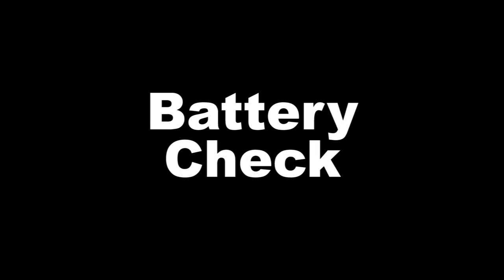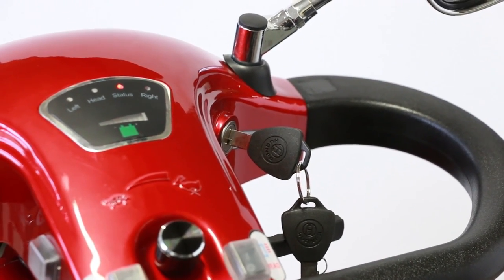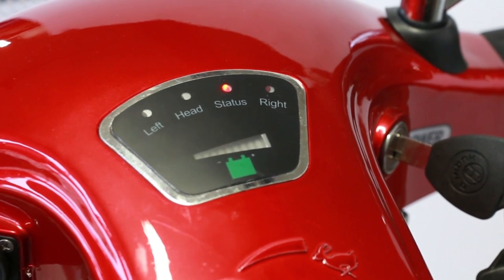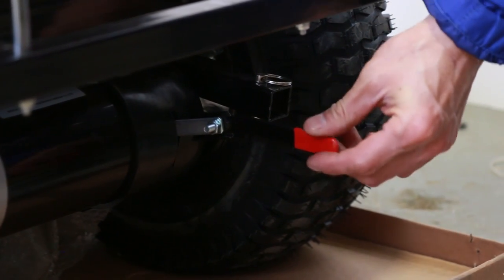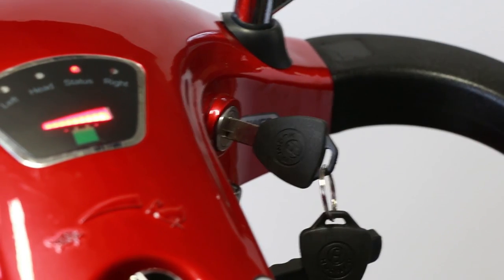Let's now check the battery. Begin by turning the key in the ignition. If your scooter emits a beeping noise with the battery indicator flashing, it means the freewheel lock needs to be engaged. Turn the key to the off position, then locate the red lever near the rear right wheel and press downward. Turn the key to the on position once again.